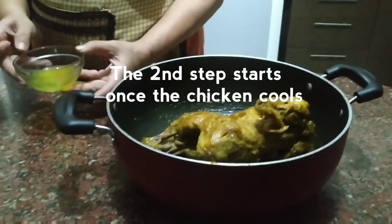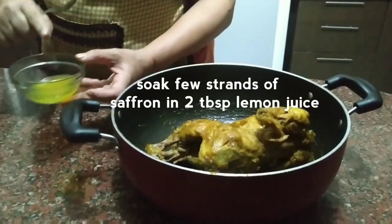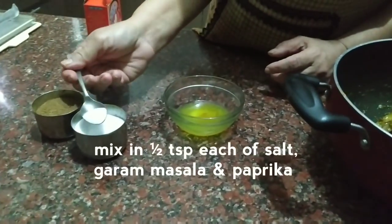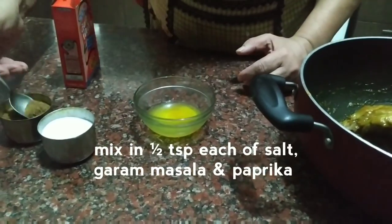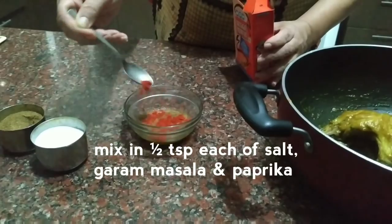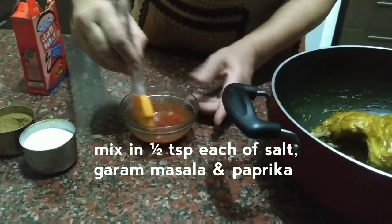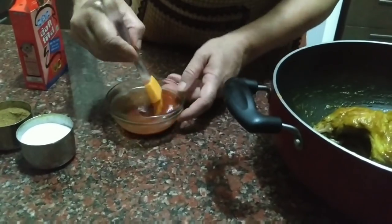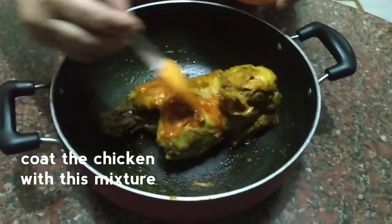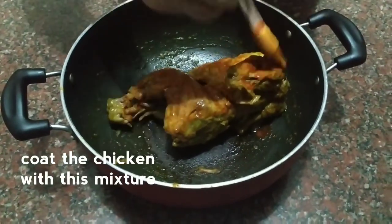Now we are going to do the second step. Add 2 tablespoons of lemon juice. Add the spice so that the color of the skin is good. Do not add any artificial color.